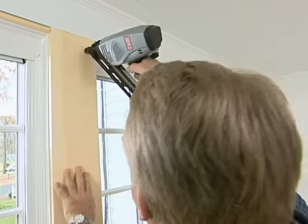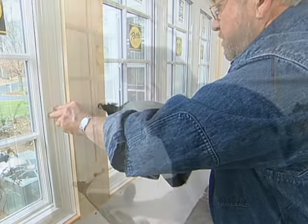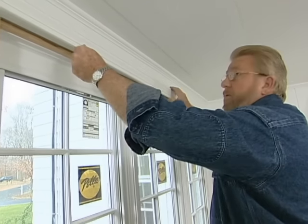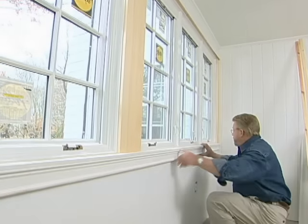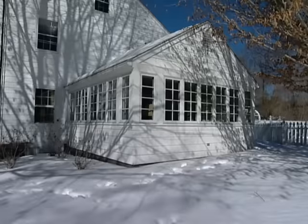The last step is to trim out the windows on the inside. The cordless nailer I'm using requires no compressor, no fuel cells, and will drive up to 1,000 nails on a single battery charge. That finishes up this room. When the weather's good I can open all the windows, pull down the screens, and still have the breezes and fresh air of the porch I started with. It's 20 degrees out there today and it's warm and cozy in here, so I like it a whole lot more as a four seasons room.